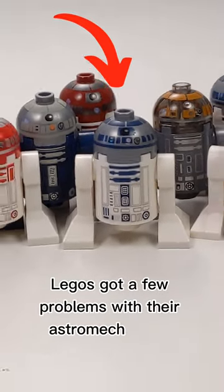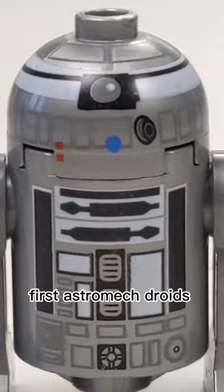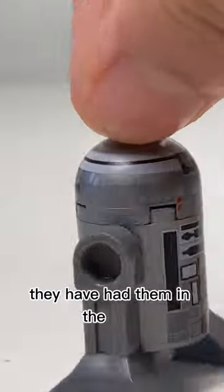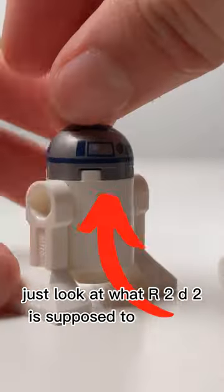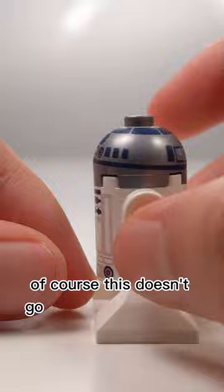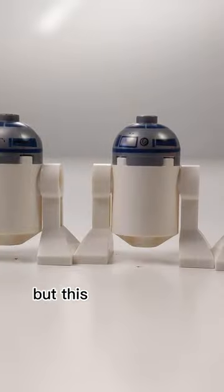LEGO has a few problems with their astromech droids. First, astromech droids are notorious for having really wonky misprints — they've had them in the past and continue to have them. Just look at what R2-D2 is supposed to look like and how many R2 units actually turn out. Of course, this doesn't go for every astromech droid, but this isn't the only problem.